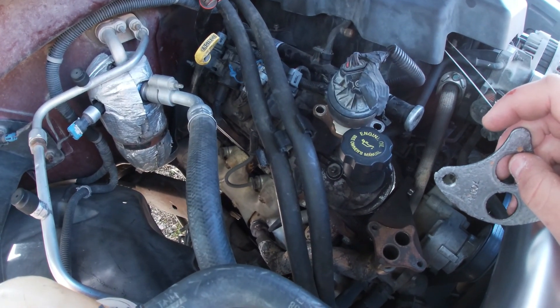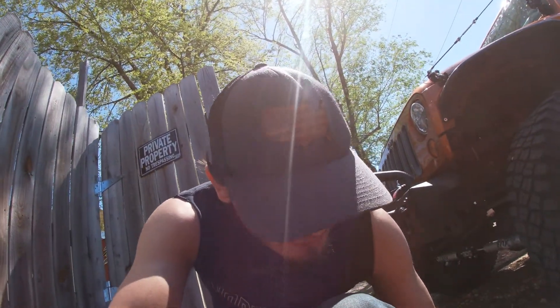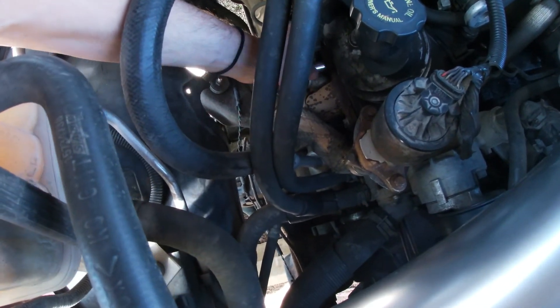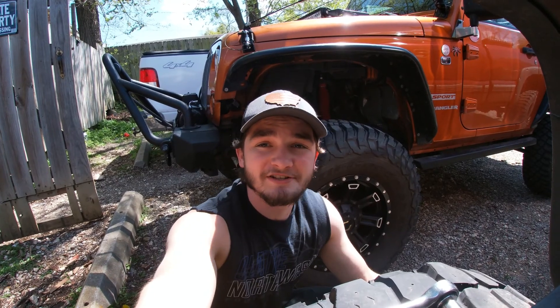I'll pick up right before or after I get the bolts off and show you guys what we're looking at. Side note: as I'm trying to figure out the right bolt size — 15, maybe 14 — if it sounds like I'm talking really fast, it's because I just had two cups of coffee and I am very hyper right now. Let's see... probably a 13. I should eventually get to the point where I know every bolt size on this truck since I'm doing so much work to it.